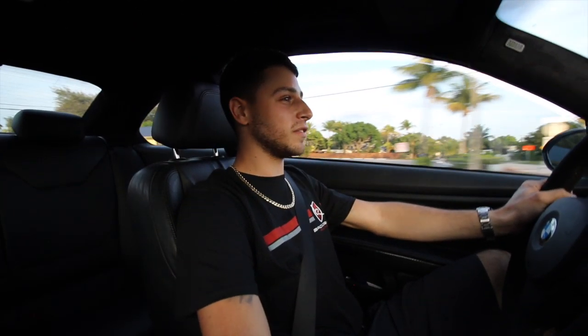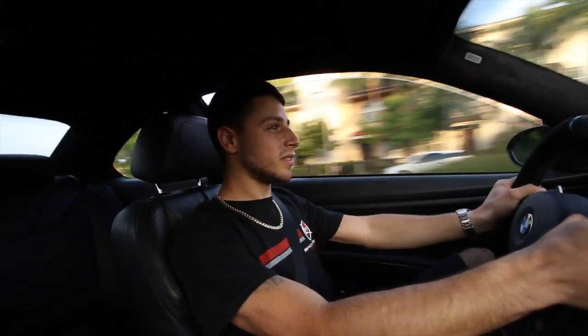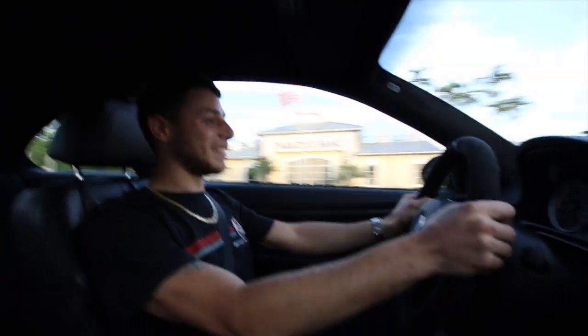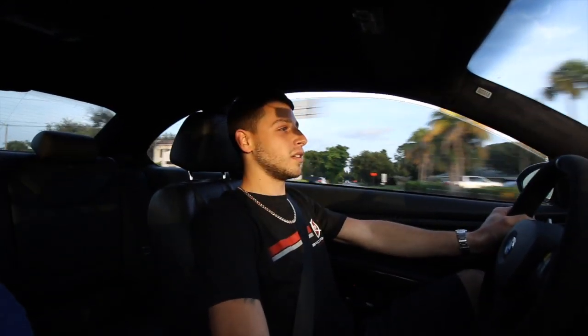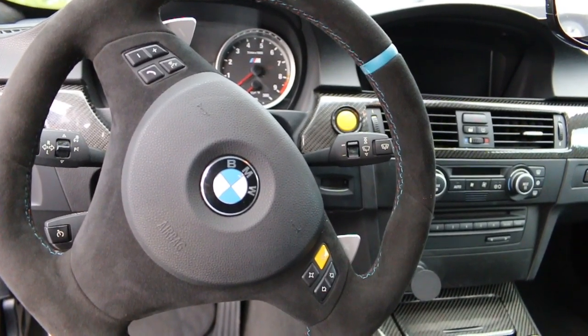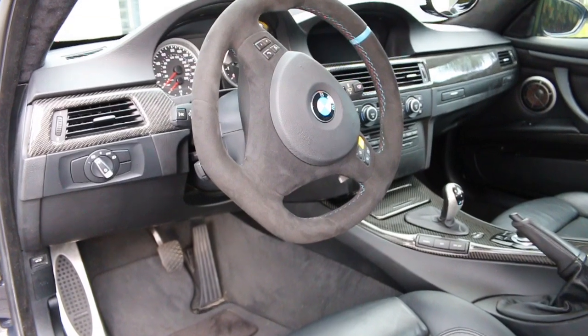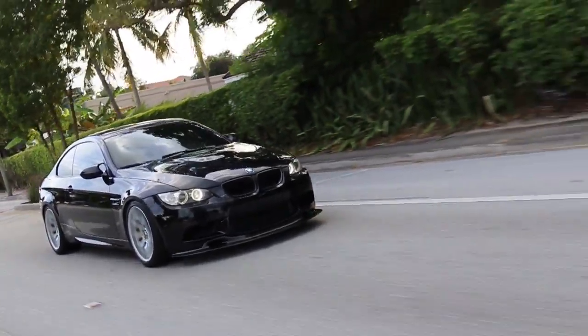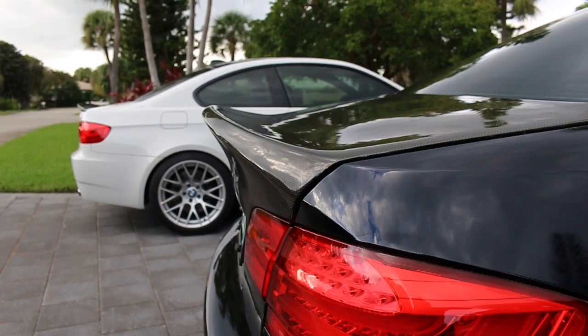That pretty much sums up the build. Beyond that, I have a few aesthetic pieces: IND yellow performance buttons, start button, and M button; an M Performance alcantara steering wheel; and an AutoTechnic full interior carbon kit. I also have a Palm Performance GT4 front lip and a trunk spoiler — I got the trunk piece from a fellow E90 community member.